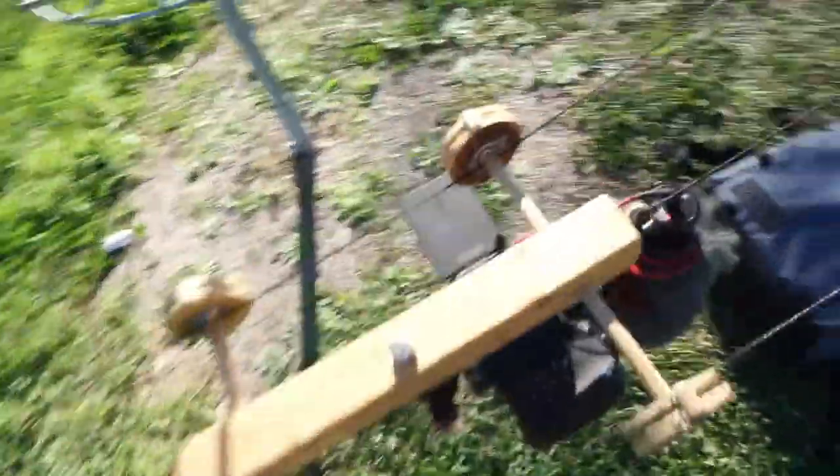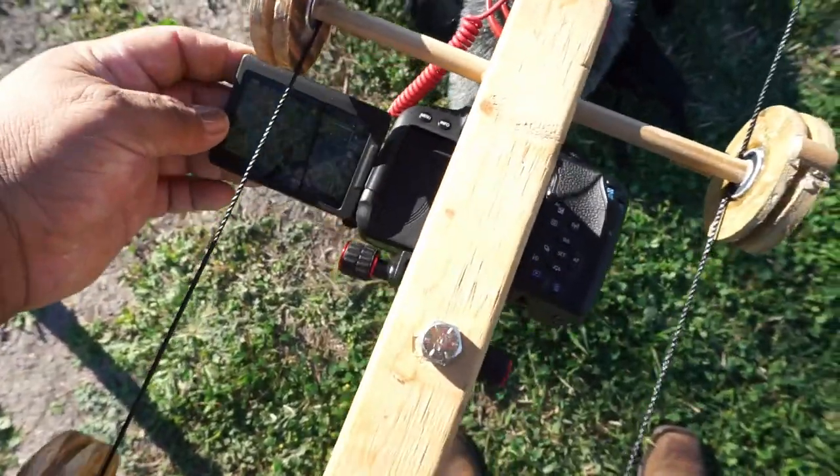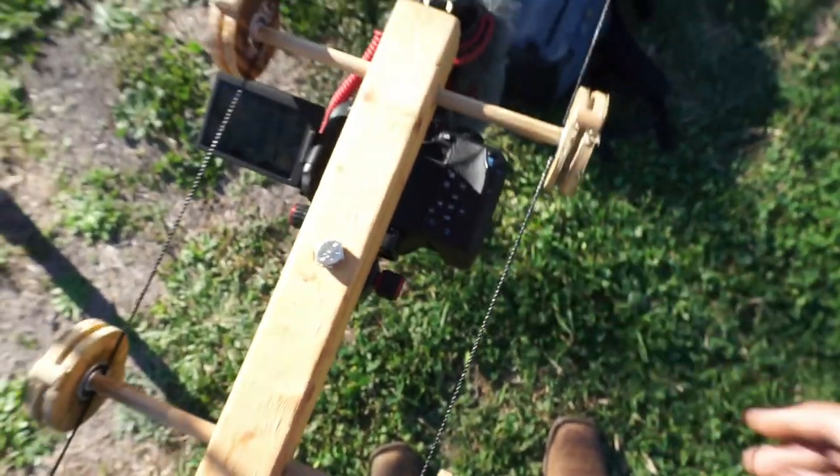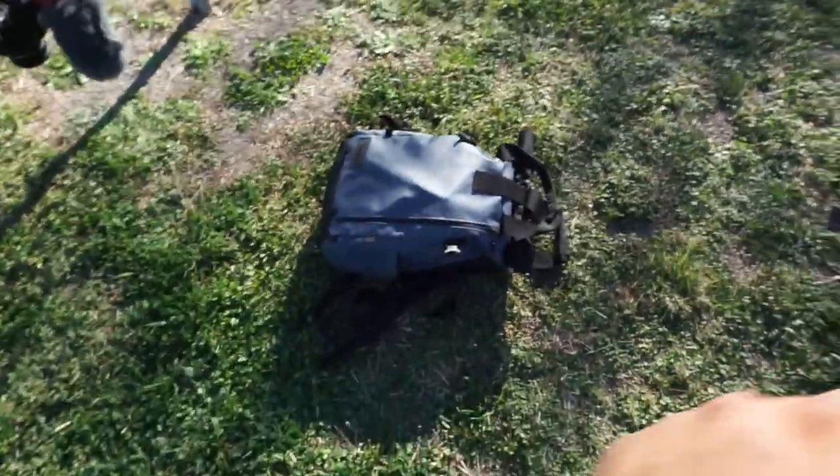I've attached some bank line all the way to the center hook so it can act like a pulley — the idea is to pull it and watch the thing go on its own. I turned the camera on here to get some test footage. I've rearranged it so it points straight down. I put a backpack there so we can get some perspective — here we go.